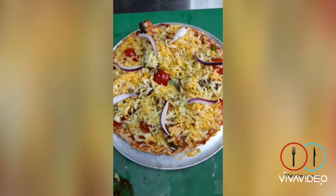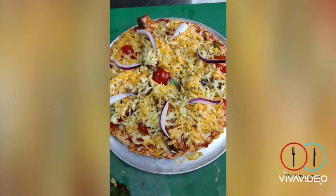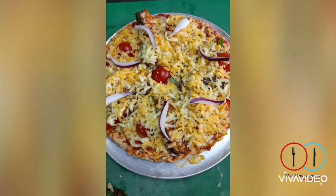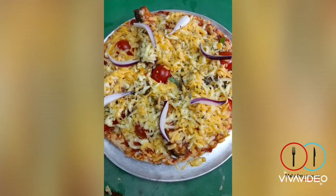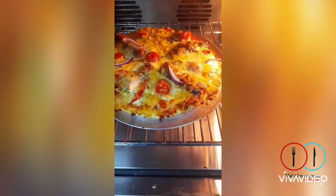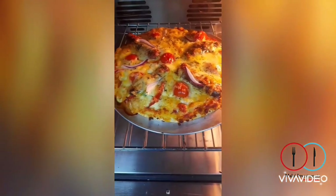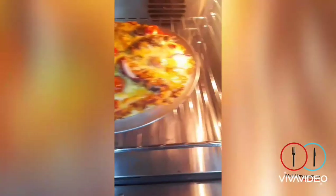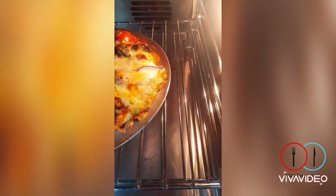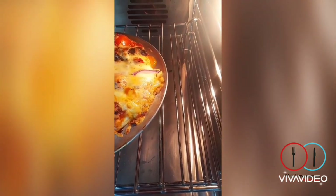I've topped it with my mozzarella cheese and my cheddar cheese, and of course my red onion. Place your pizza into a lightly greased oven tray and bake in a preheated oven at 200 degrees Celsius for 15 minutes, or until the cheese is golden and bubbly. Nothing like bubbly and golden cheese!